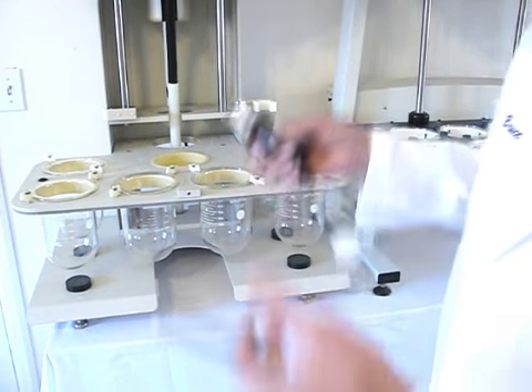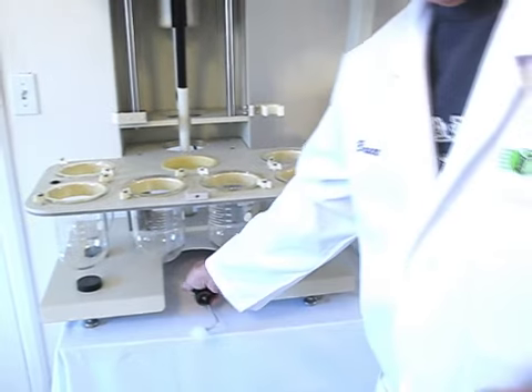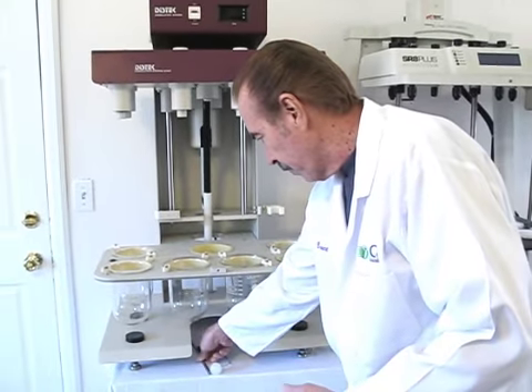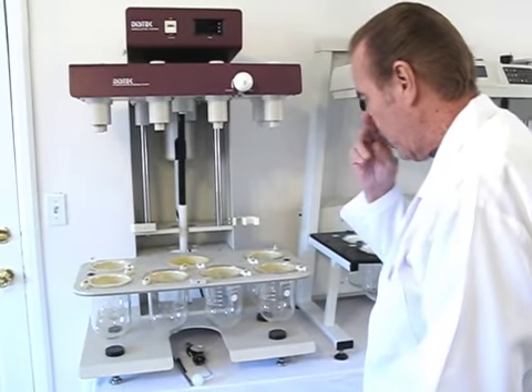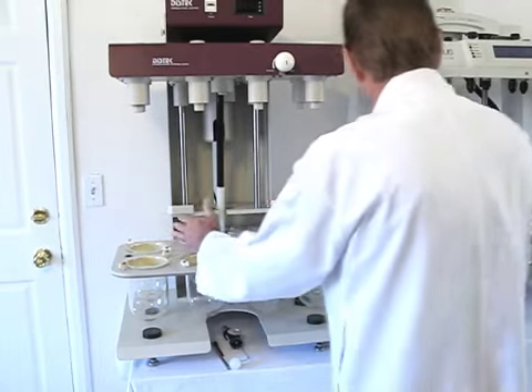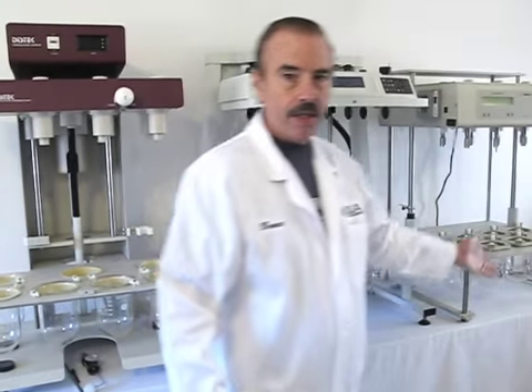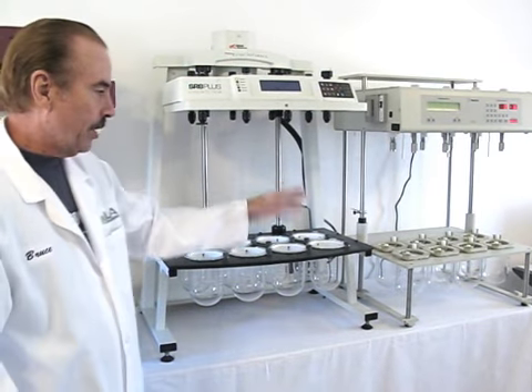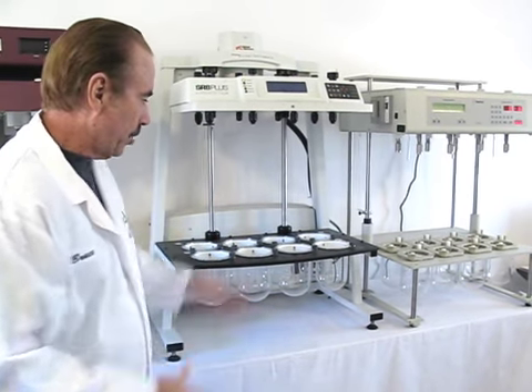Before we get started measuring centering, we're going to talk about a couple of issues to look at first. You want to make sure you have the right vessels for the right machine. We've got three machines here — Distek, Venkel, Hansen — as examples, but they all have different mounting requirements for their vessels.